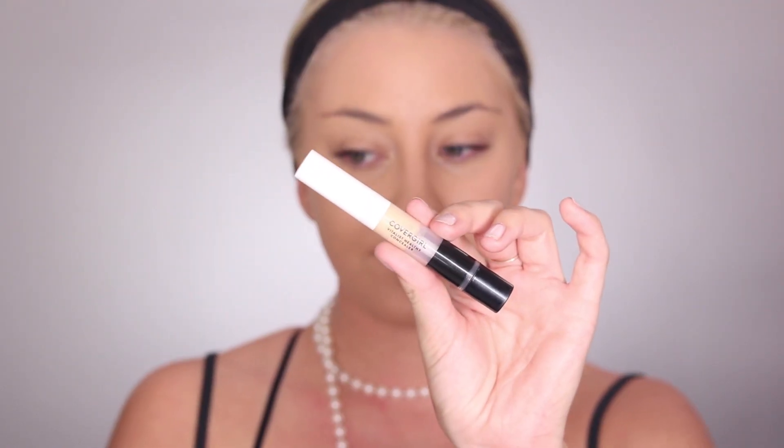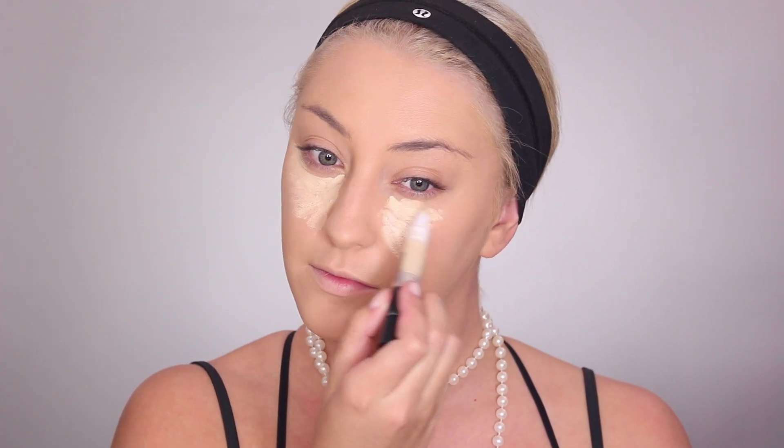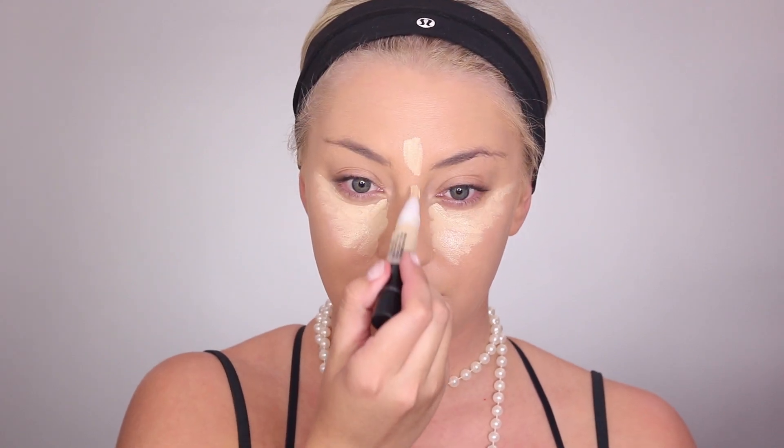Then I'm taking my CoverGirl Vitalist Healthy Concealer and going underneath my eyes, on my forehead, on top of my eyes, above my lip, and on my chin a little bit, and then blending all of that out.